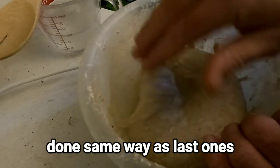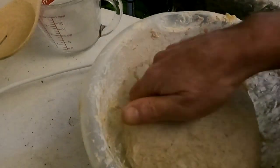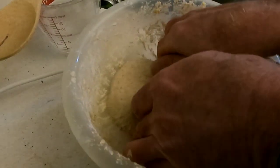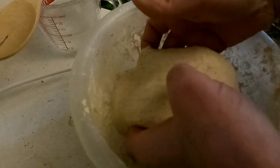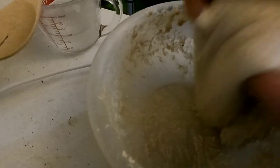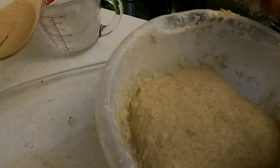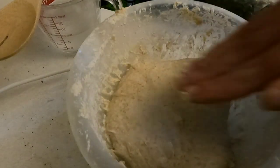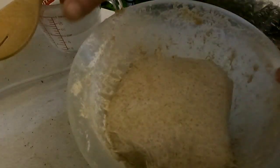We're going to go around and break up the edge. Once you get the edges loosened up, you're going to work your fingers under it and lift straight up. Once it comes off the bowl, you're basically letting that slack slide under it as you roll it over. Going to do it again.